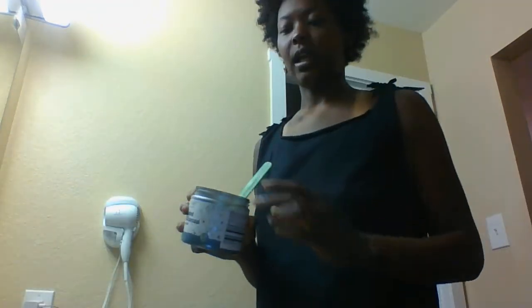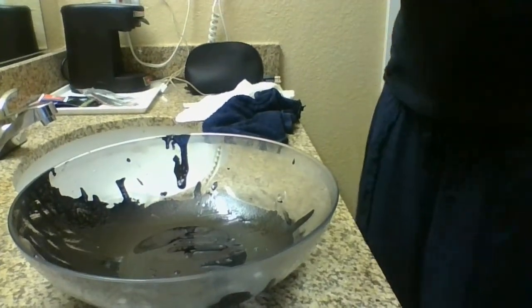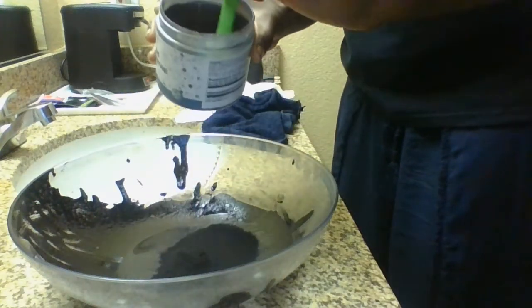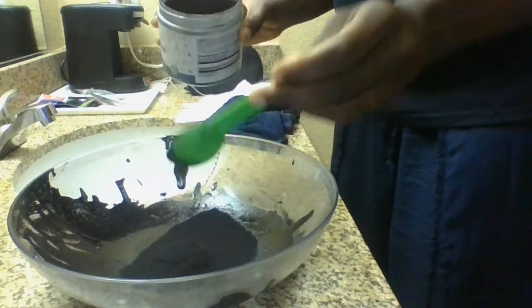So here's my tablespoon and I have my bowl here. Let's go to the bowl. There's my bowl. My activated charcoal — one, two. That's it.